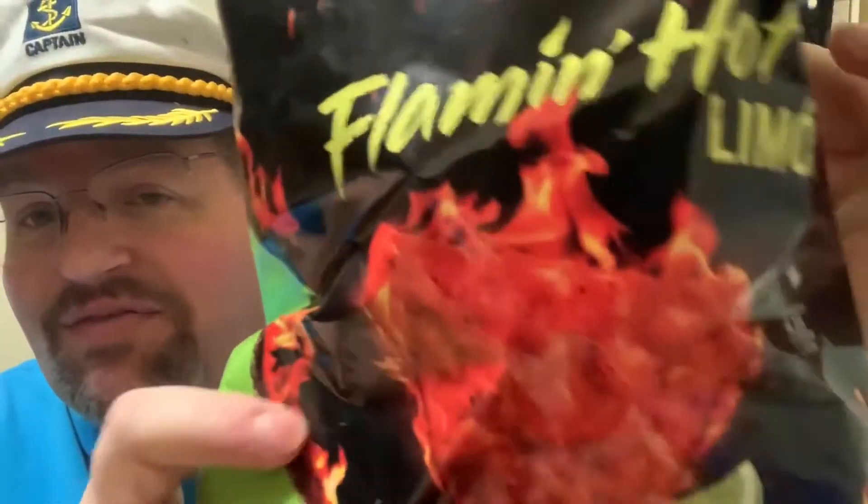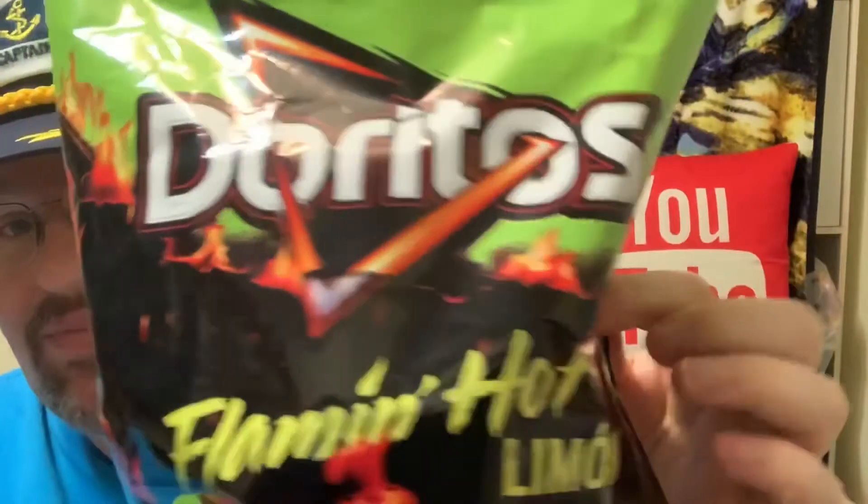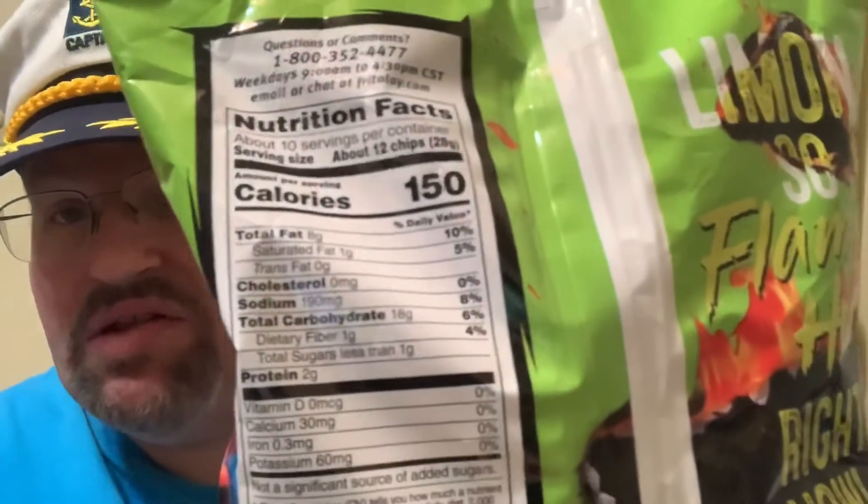Hopefully this one is going to be pretty good — kind of some of my favorite flavors. This is by Doritos: Flamin' Hot Lyman. I like Flamin' Hot, I like the hot stuff. And for 12 chips it's 150 calories, 190 sodium — fun stuff.